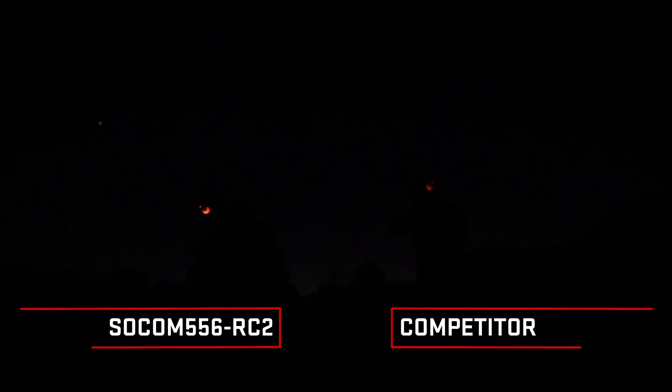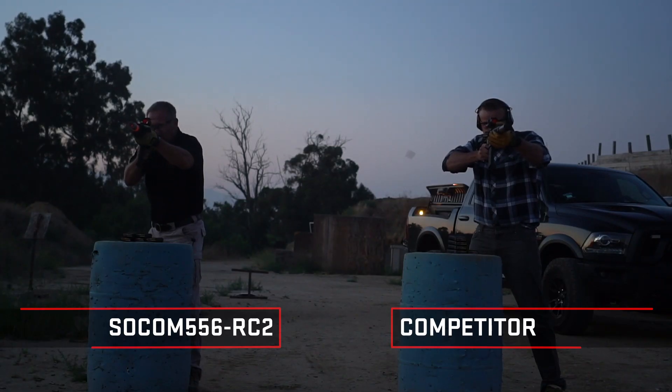What we've seen a lot of in the suppressors we've tested from our competitors is that once they start to heat up — like one magazine in — you get a lot more flash signature. We've seen quite a few that from the first round on have significant flash coming out the front. Some look okay on a five-round test, but if you start doing any kind of hard firing, somewhere between the second and third mag of even semi-auto you'll start getting two to three feet of flame out the front.